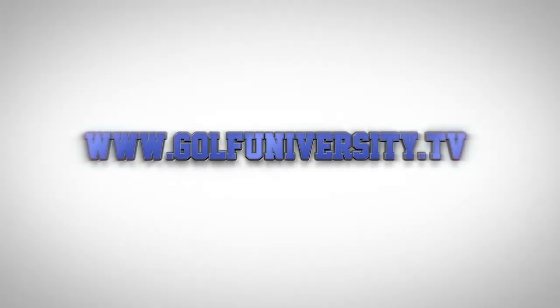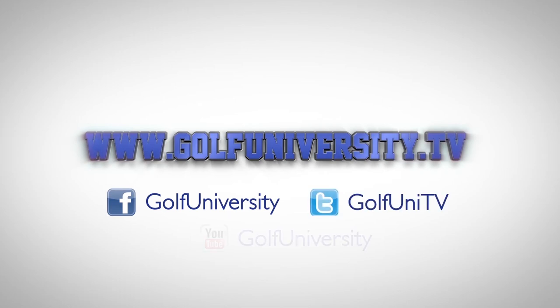For more great golf tips, including the free Three Steps to Chipping Mastery video series, visit golfuniversity.tv.